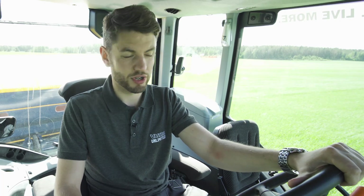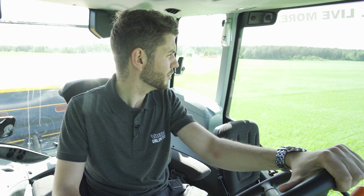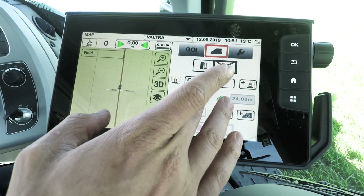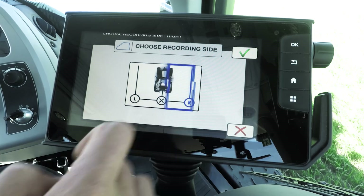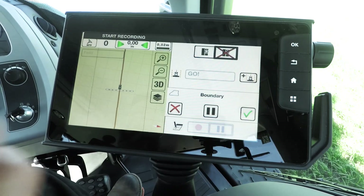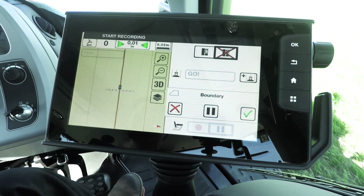You've also got Advanced Mode. With Advanced Mode you can create fields and field boundaries depending on how you'd like to do it. If you want to create a boundary, simply choose which side of the tractor you'd like to start recording on. I'm going to choose the right-hand side, press record, start driving. It's really that simple.